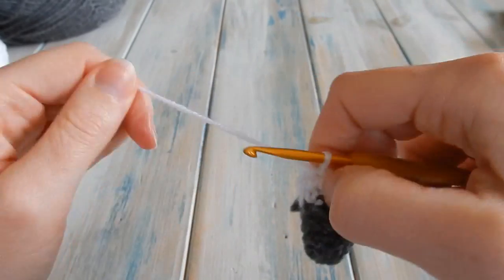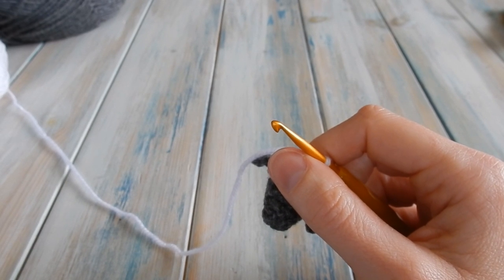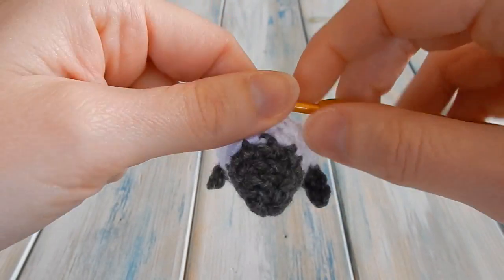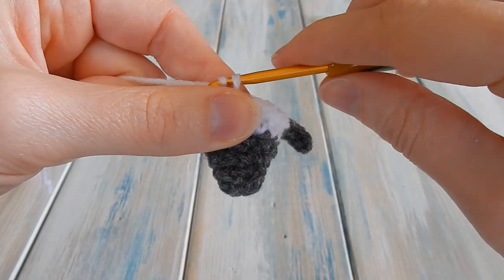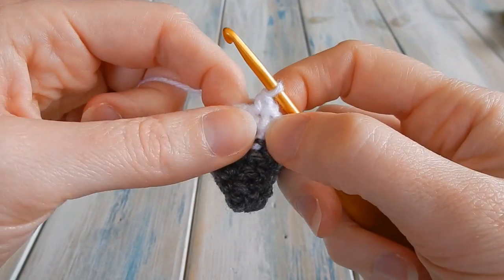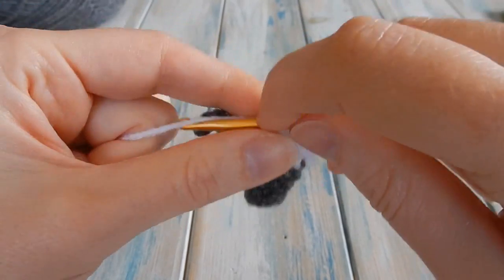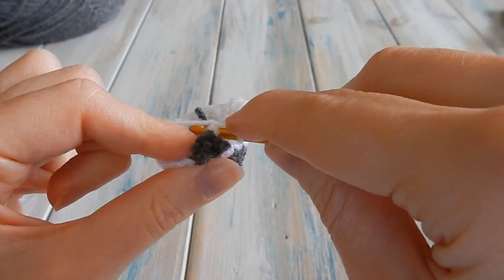Now we're going to do seven rounds of: chain one, one single crochet in the same stitch you just slip stitched into, then one single crochet in each stitch around, then slip stitch in your first single crochet — keeping a stitch count of eighteen. I'll show you the first round because the ears are in the way. Chain one, do one single crochet in the same stitch you slip stitched into, then one single crochet in each stitch around.